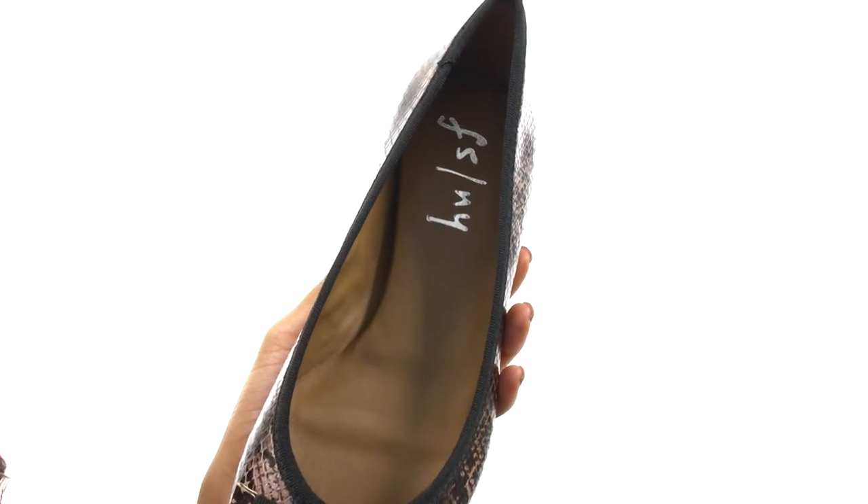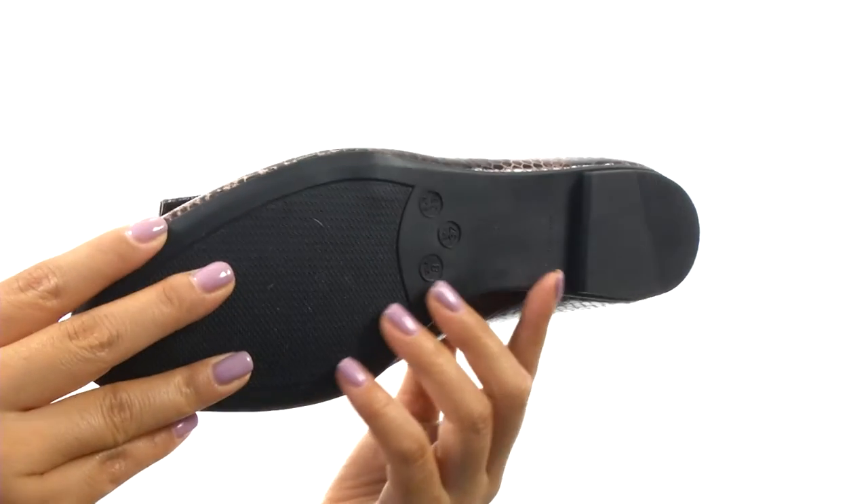There's a lightly padded footbed that will provide comfort and support. Down at the bottom, there's a durable synthetic outsole.